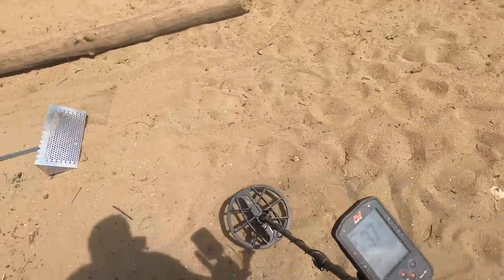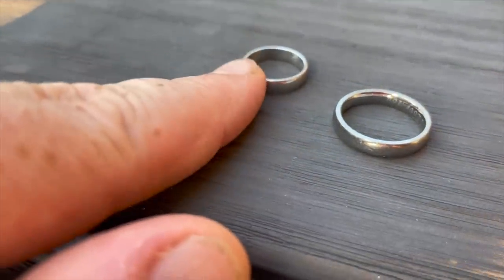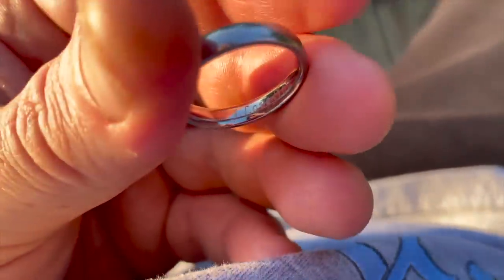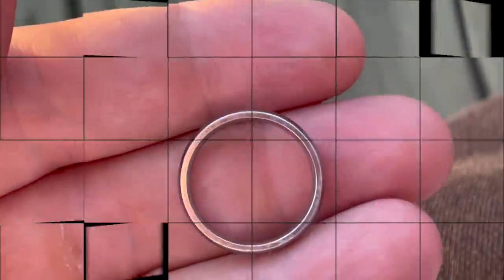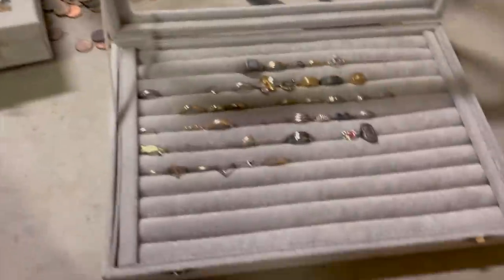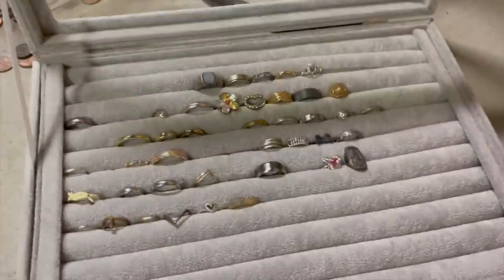In a recent video I got a very similar ring, a little bit smaller. This one is going to be stainless steel. And I think it says 'I love you' on the inside. So I got my 'I love you' ring. If you watch this channel, you know I'm crazy about rings. Go and live in happiness with your friends.